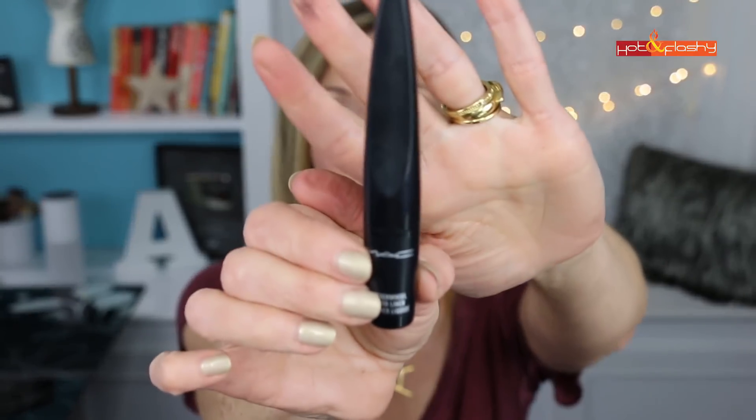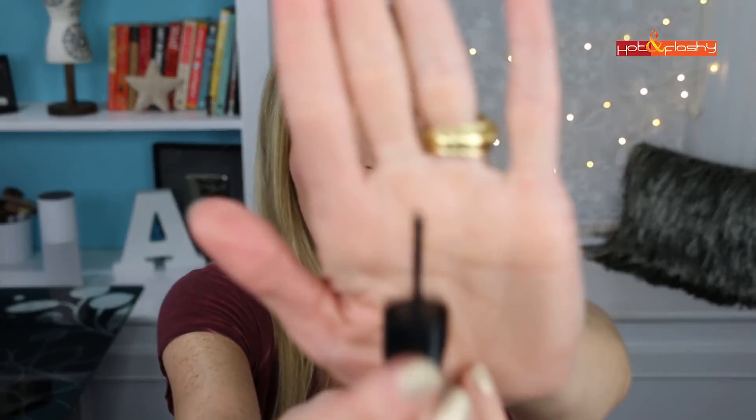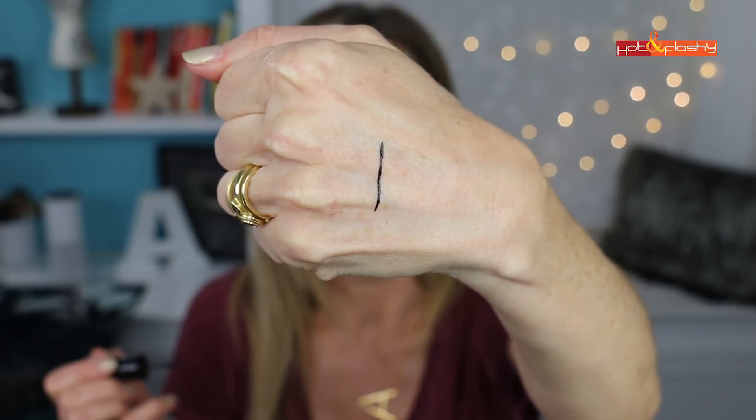I also wanted to demo the Mac Roller Wheel eyeliner. It's like a little pizza cutter — you can see how tiny it is — but it gives just the most perfect tiny little line. The formula is matte black and I really love this. I've kind of mastered using it, though it does have a little bit of a learning curve. The unfortunate part is that when I went to look for the price and link it, the matte formula had disappeared seemingly off the planet.